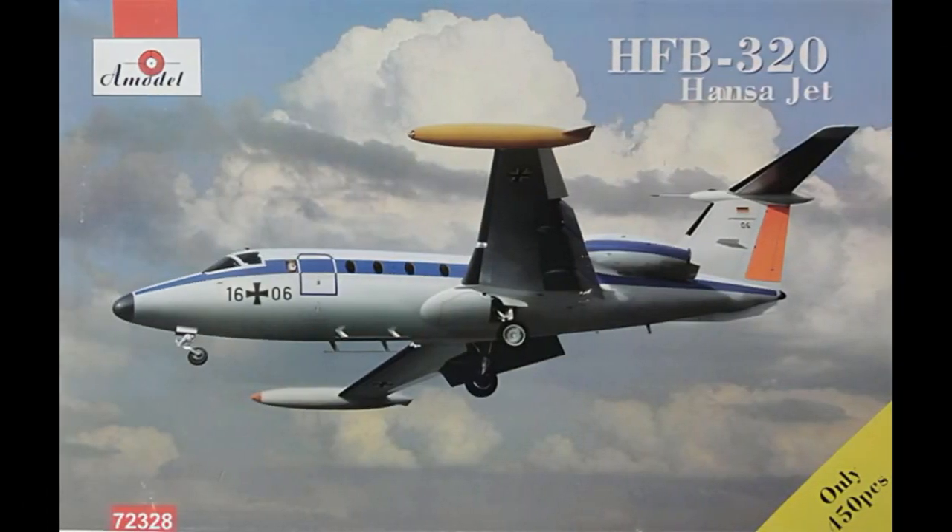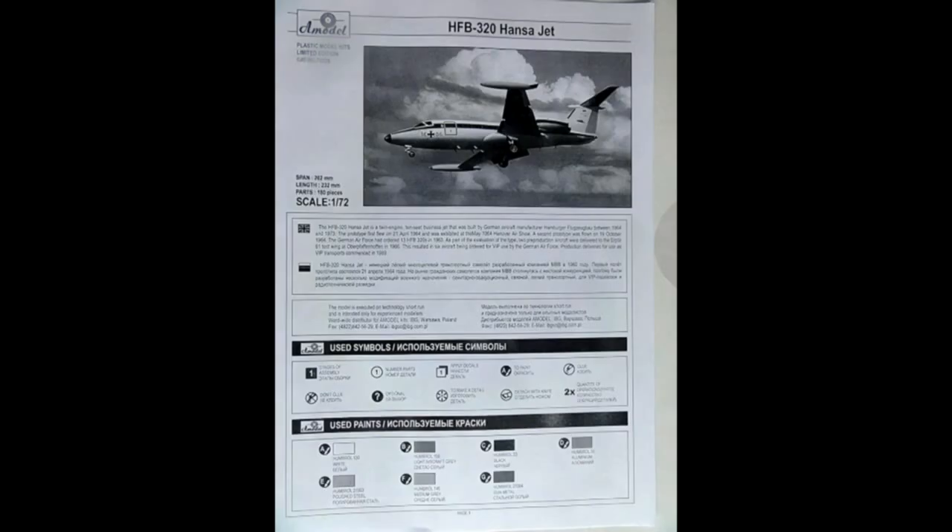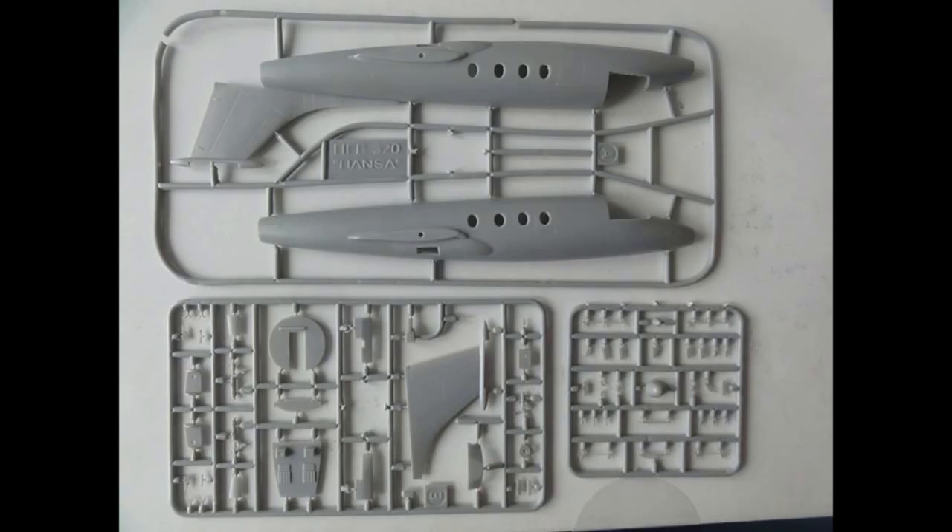For many years there was only a rudimentary Aermodel vacuform 1/72 kit, but in 2018 an injection molded kit was released by A-Model. It has about 130 parts in soft grey plastic across 7 sprues.